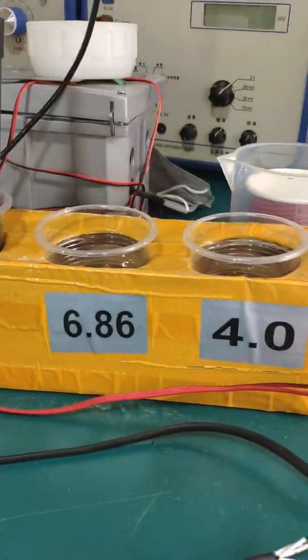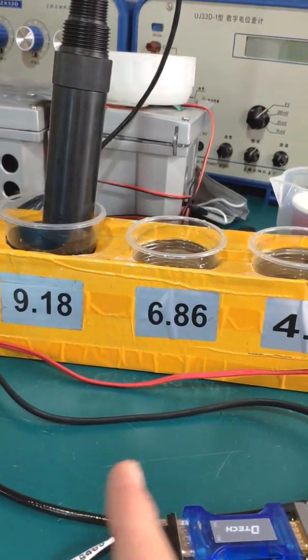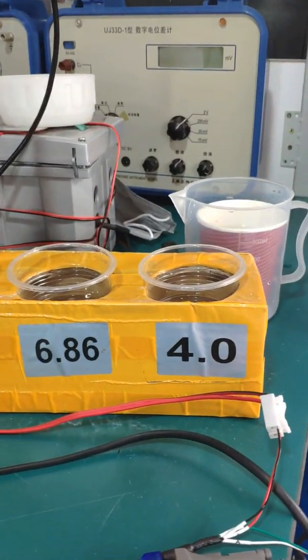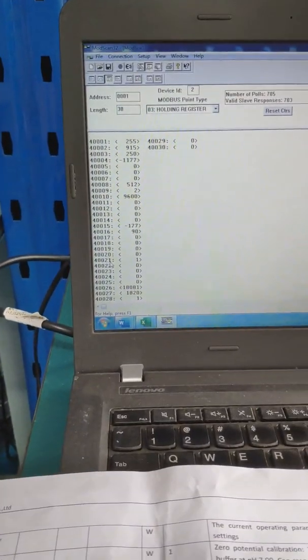For foreign countries, the calibration buffer standards are different from China. The calibration buffers used in foreign countries are pH 4, 7, and 10. The first time you need to choose the calibration value: 0 is for calibration using the 4, 7, and 10 buffers.